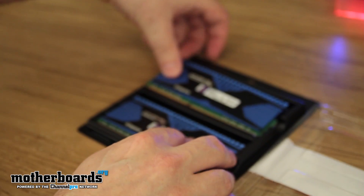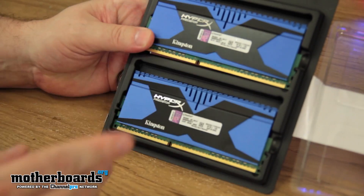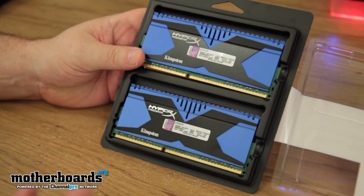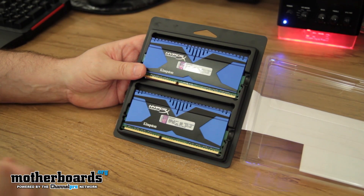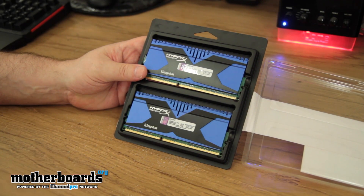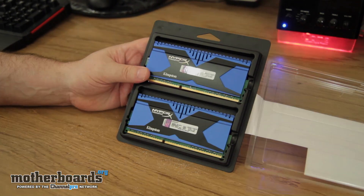So that's one stick — the other stick's pretty much the same. Not a lot new to memory, but this stuff looks really good. So if you're a custom builder and you want something really fast that's going to look good, this stuff's it. If you guys are looking for price and availability, check out the link in the description below. But remember, prices are going to vary — this is a brand new product, so I'm sure for the next few weeks you'll see the dollars drop on it. I'm Eric Ferris, and I'll see you back here on Motherboards.org.